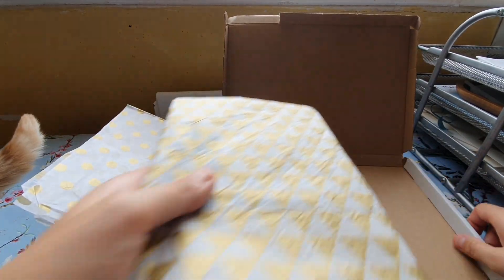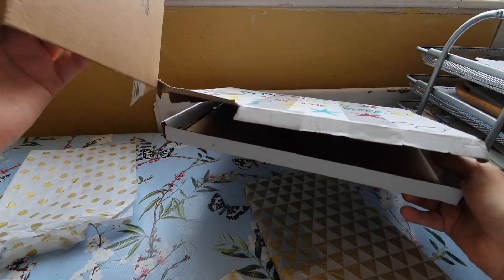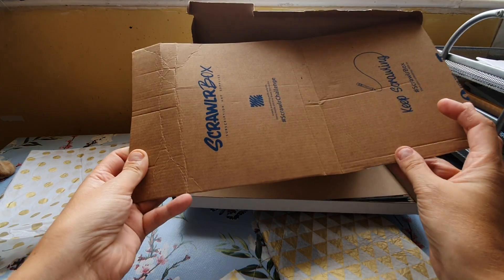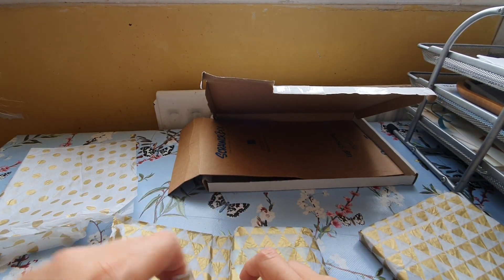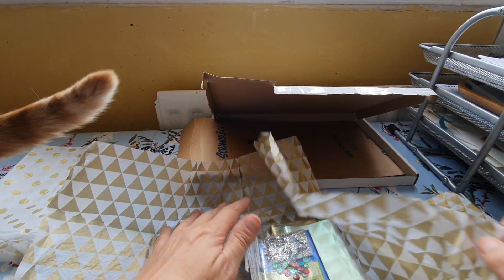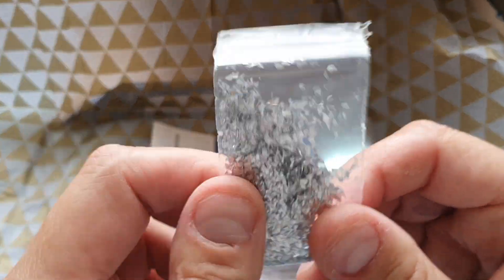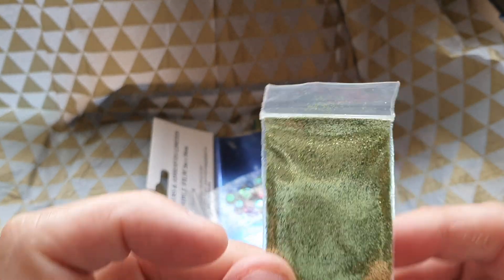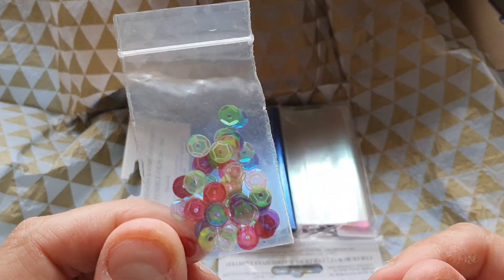Shall I just take everything out? I recognize this tissue paper. Right, is that everything out of the box? I wonder if I've got to use this cardboard as well - I've got loads of cardboard anyway. We've got some - I think that's glitter - silver glitter, and this is gold glitter but it looks like a nice greeny gold. I hate glitter, it's just so messy, gets everywhere. And there's some sequins.